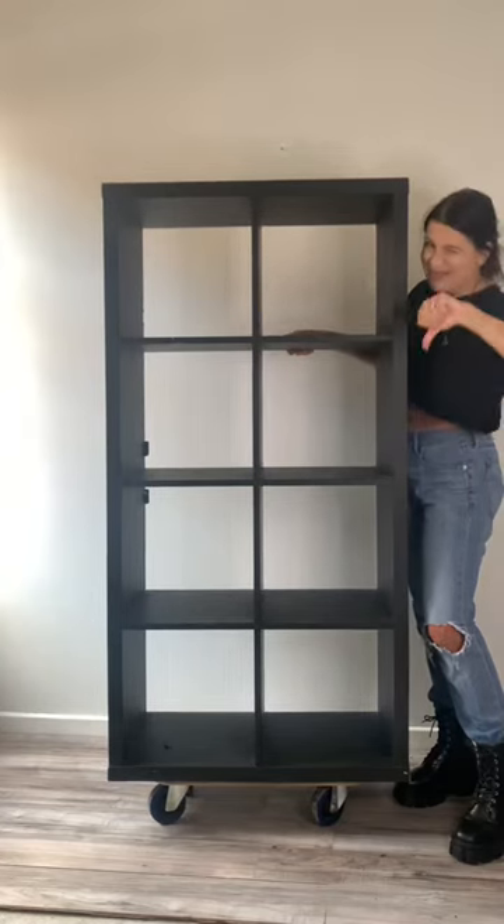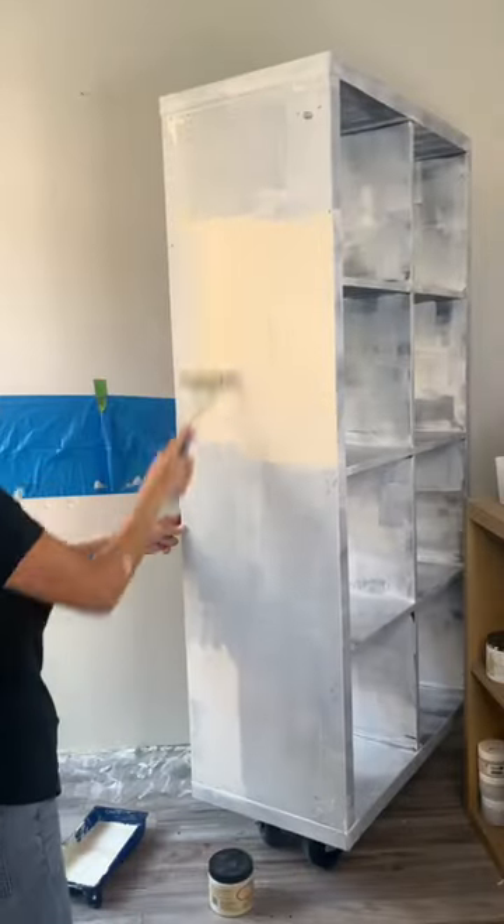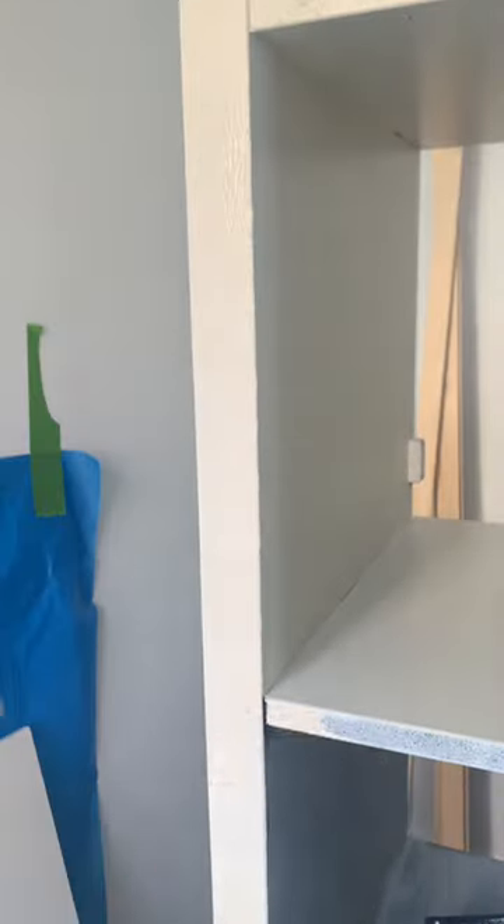I decided to flip an IKEA Kallax unit, and this is what I did. I went to Being Cute and got some woodcuts done. Then I cleaned it, primed it, and painted it in a beautiful neutral color.